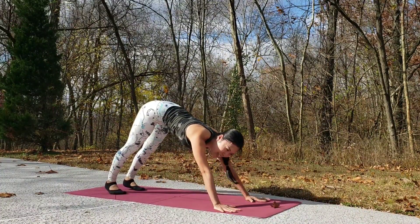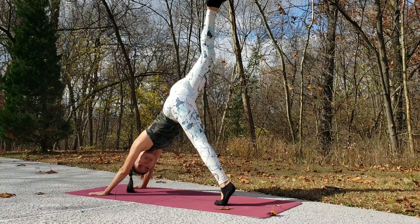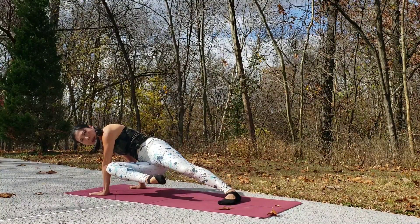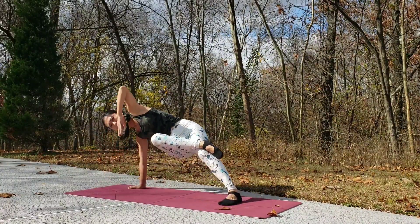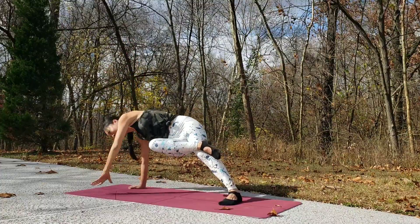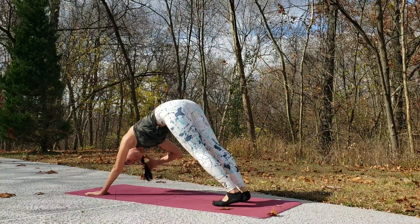Alright, let's go into side plank. Inhale, right leg up to three-point, and exhale, bring your knee to your opposite elbow. Good, now bring your back foot down to the floor. You can hook and hold here on your leg, then shift your body weight to your right hand and lift your left arm up to the sky. Good, slowly come back. Leave your right leg up, exhale, downward facing dog.